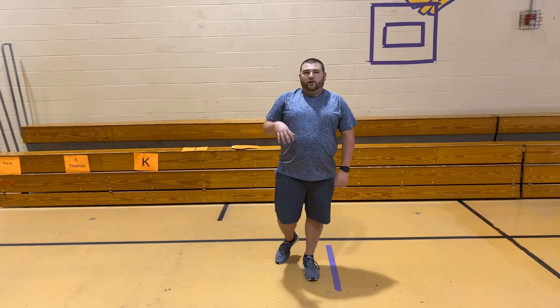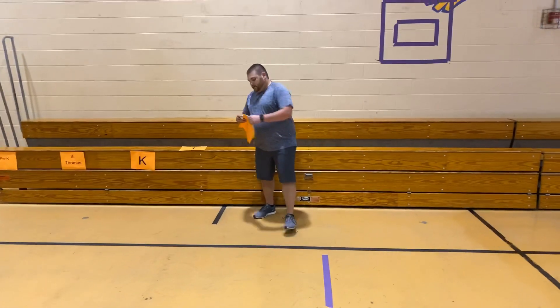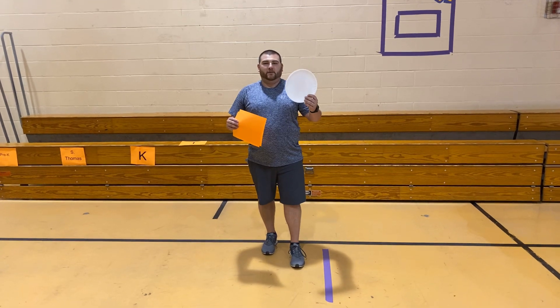Alright, that's why we're going to do a lot of stretches today. We're going to really stretch it out. So what you'll need to get into our activity is paper and a paper plate. I'm going to give you a minute to go get that.